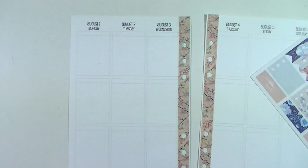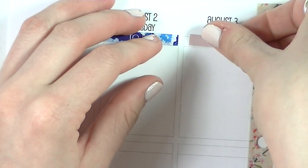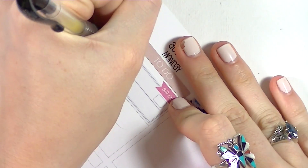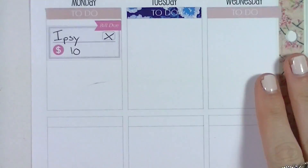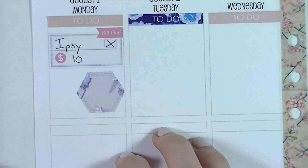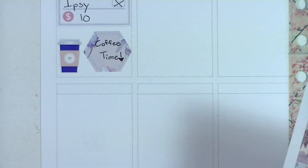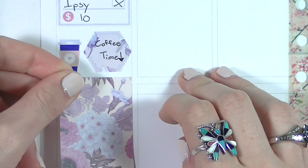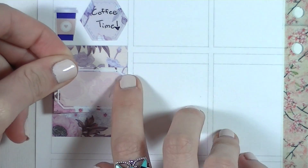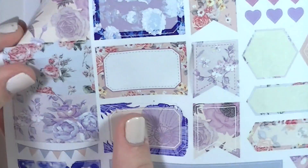As usual, the next thing I did was put down my to-do headers for the first half of the week. I really liked how for this kit she did a patterned to-do header and then a solid color to-do header. The first thing on Monday I put down was a bill-due sticker from the Organizing Companion to mark that my Ipsy was going to get taken out. Then I used the hexagon and the coffee cup from the kit to mark that I got coffee before work. The Organizing Companion has awesome kits — they come with basically everything, tons of different shaped functional items and icon cutouts.